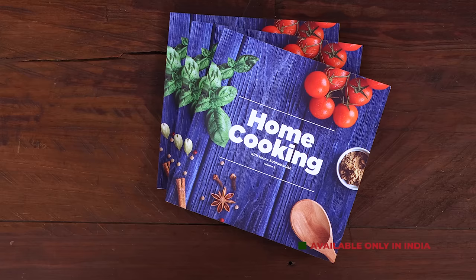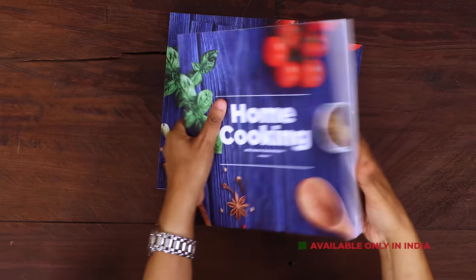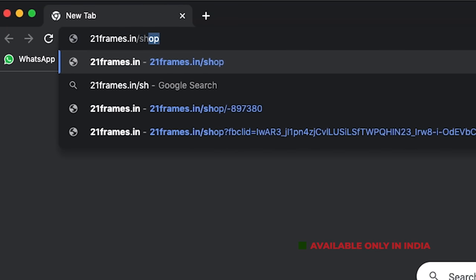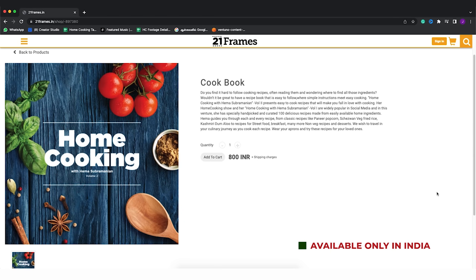These delicious chicken wings make for a perfect starter. I've shown you how to make them two ways, so whichever you like, try it at home and enjoy. They make for a perfect party pleaser — do try the recipe, enjoy, and share it with your family and friends. The second edition of our home cooking book is now available on our website 21frames.in — I'll give you the link in the description. The book is currently available only in India, so you can place your orders on 21frames.in.